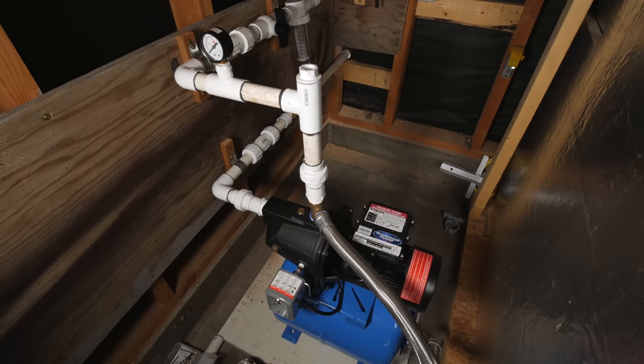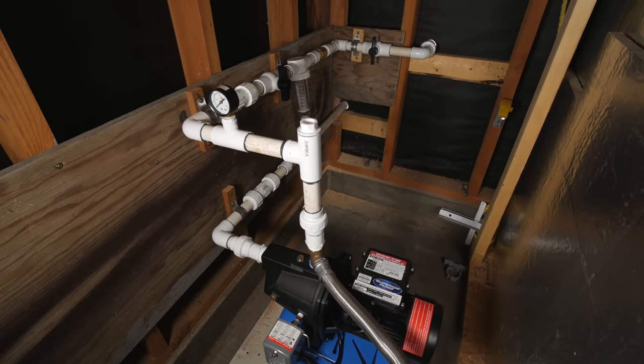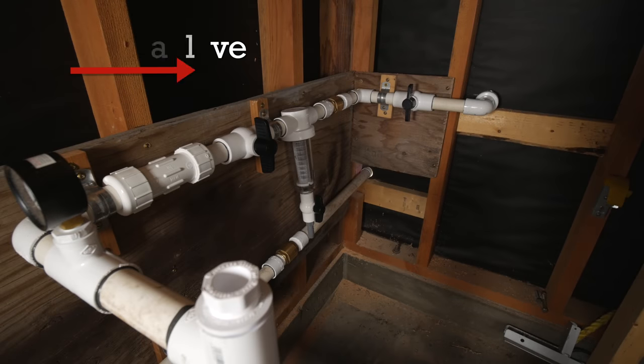Here's the system installed in the shed. I did add another check valve to ensure I kept water from ever backing up into the pump when switching from irrigation well supply to rainwater tank supply. Now I'm not a plumber but I think this will work okay.